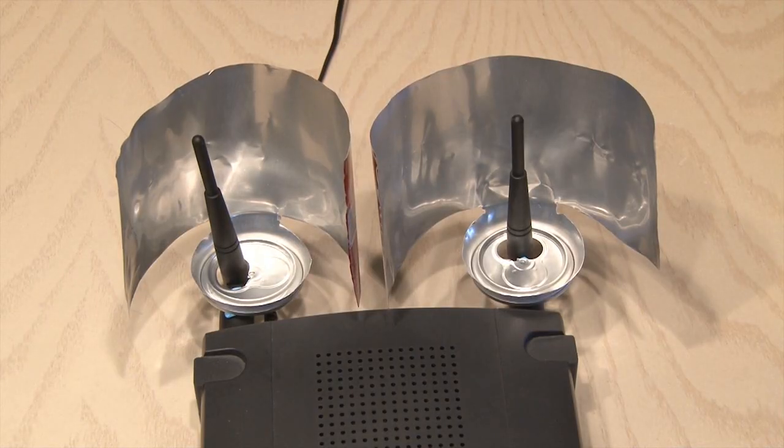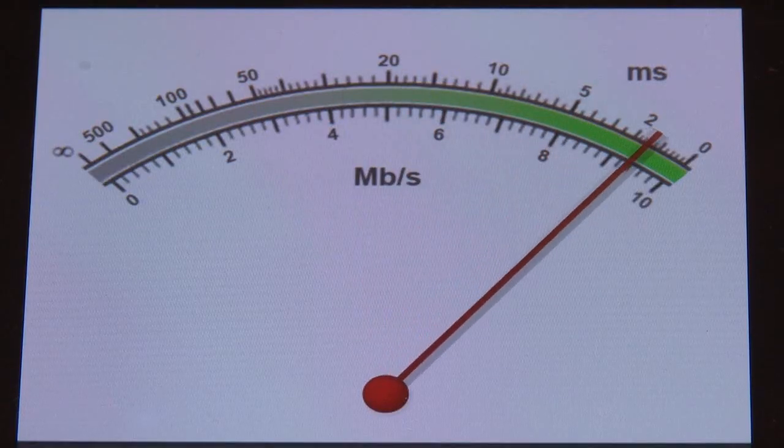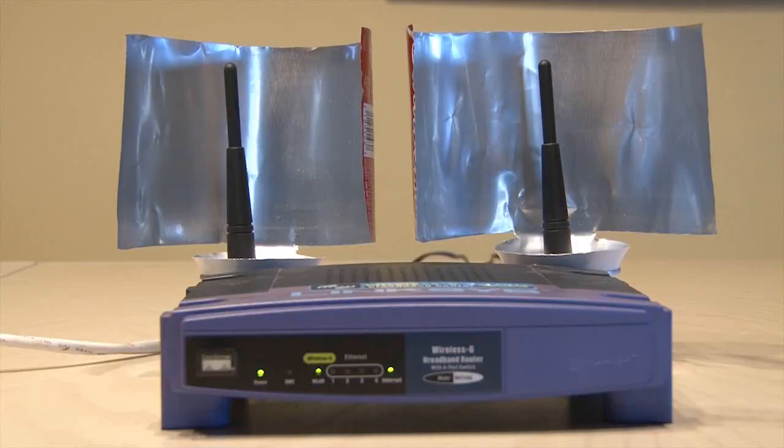I made two because I have two antennas on my router. I was amazed when I checked the ping on the other side of the house — my signal strength had easily tripled with this new beer can Wi-Fi booster. Go ahead and make one and share your results in the comments.